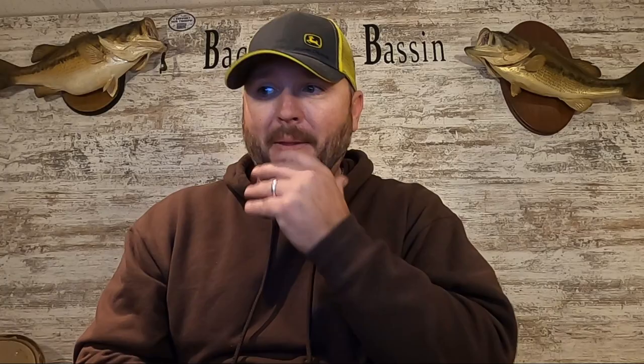First off, we got some Mustad. These are two odd hooks — the EWG hooks. These are great hooks. They're a very, very light wire hook. They do sell a heavy wire, but these light wire hooks work absolutely wonderful for like a trick worm or the four-inch Senkos. No problems with these — they're great hooks. Looks like they went for $3.49 a pack, so it's not a bad deal.